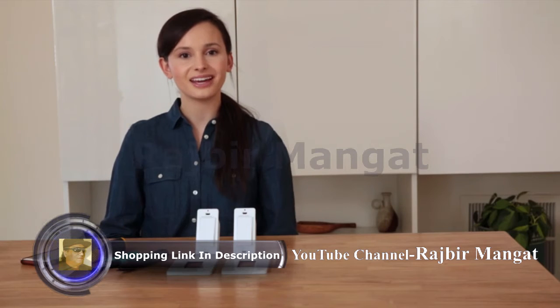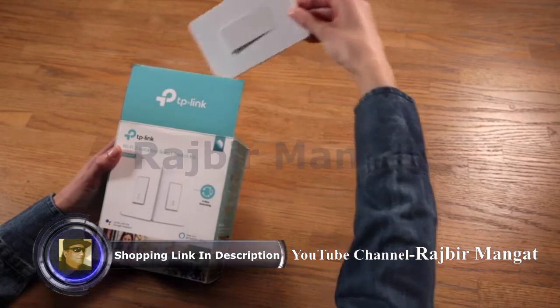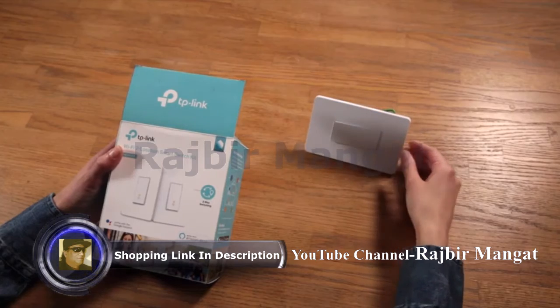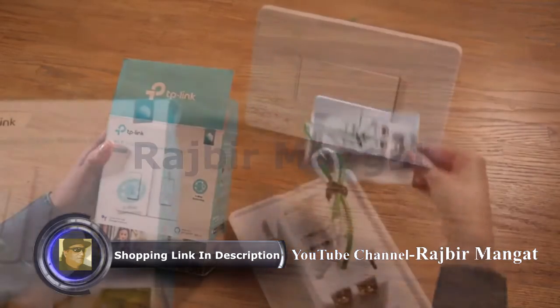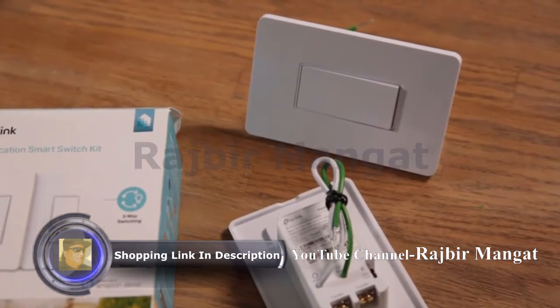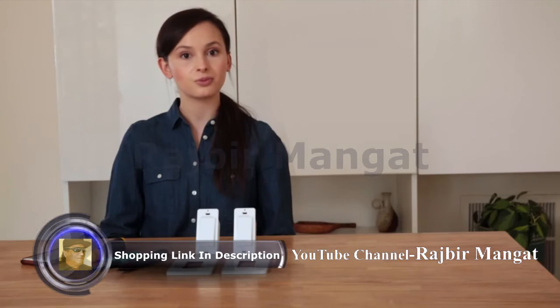Thank you for purchasing the TP-Link HS210 Smart Wi-Fi Light Switch 3-Way Kit. In this video, I will take you through the steps to install the HS210. This smart switch works with all standard 3-way light switches, where two switches control the same light or series of lights. This configuration is often found in hallways, stairways, or rooms with multiple entry points. If you're familiar with basic electrical wiring installation, this will only take a few minutes. If you're not, do not attempt installation yourself. Instead, contact a licensed electrician for assistance. Ready? Let's get started.